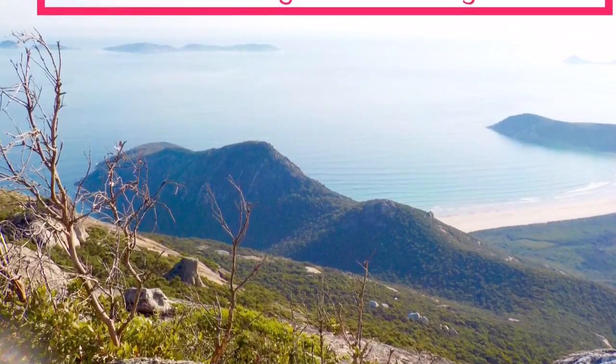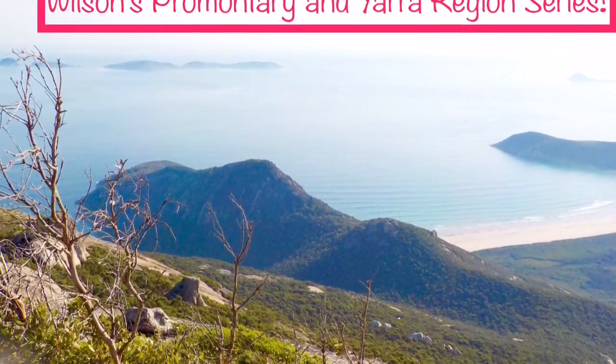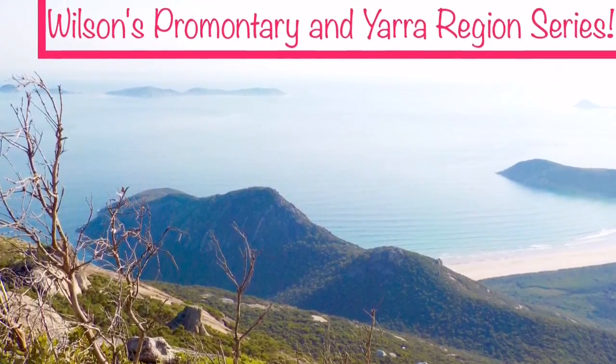What's up guys, it's Lideth K.O here in my first painting video in the Wilson's Promontory and Yarra region series. And as always, please like, comment, share and subscribe. Enjoy.